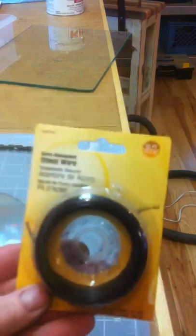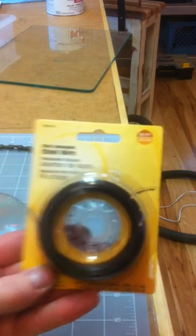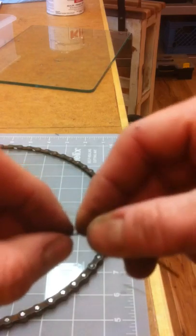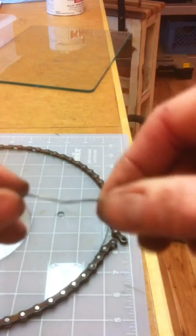Basically, I'm using this steel safety wire, and I'm cutting about a 4-inch piece, and then right in the middle, making just a tiny little mustache bend.